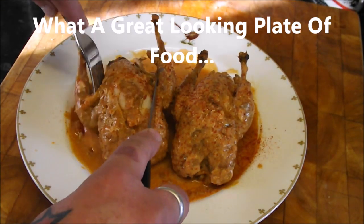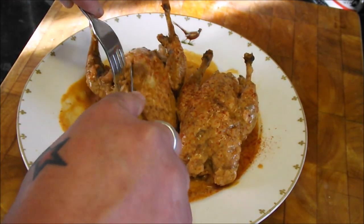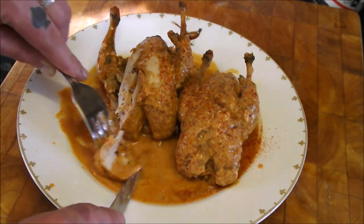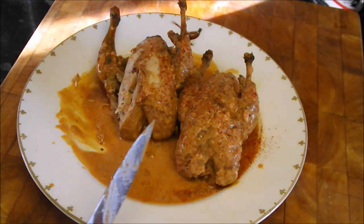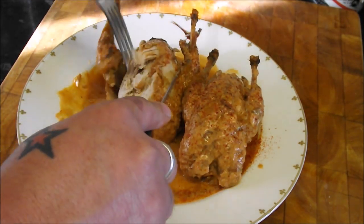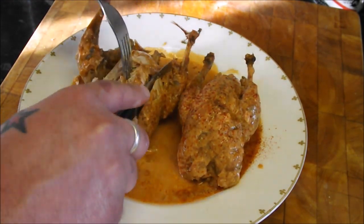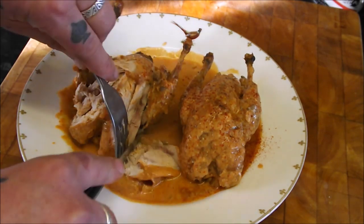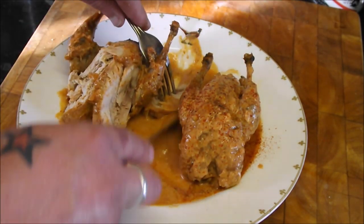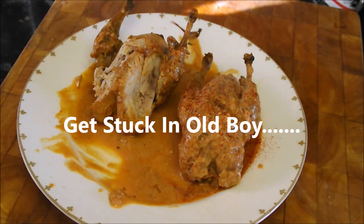Right then, let's have a look at this. Take a little leg, get some of that breast meat off. Some of that sauce — wow, that really is fantastic! Give it a go; like I said, you haven't got to use partridge. That is damn good. Thanks for watching — right, let's get stuck into this, get me some bread!